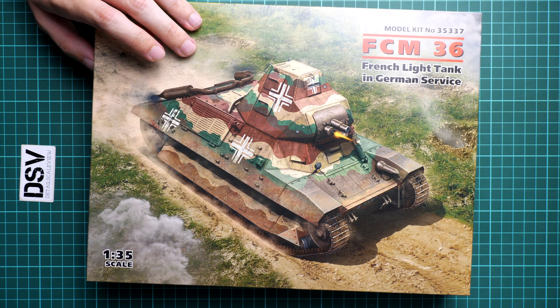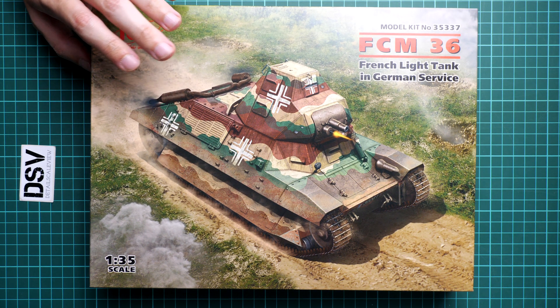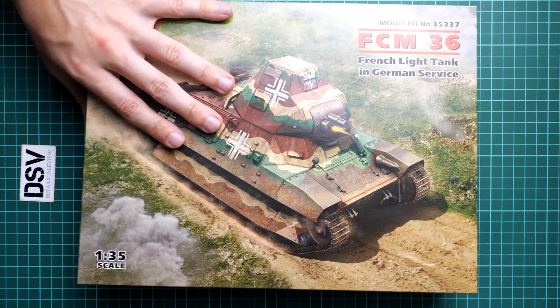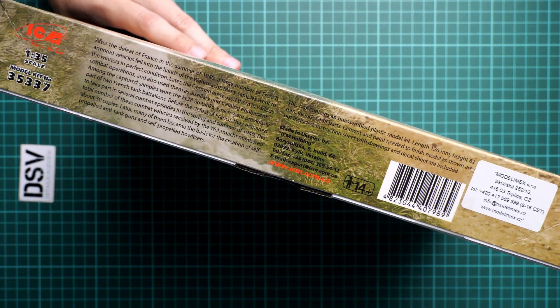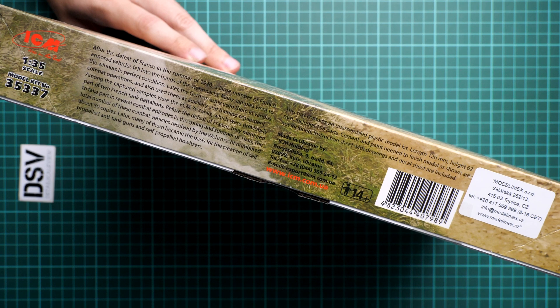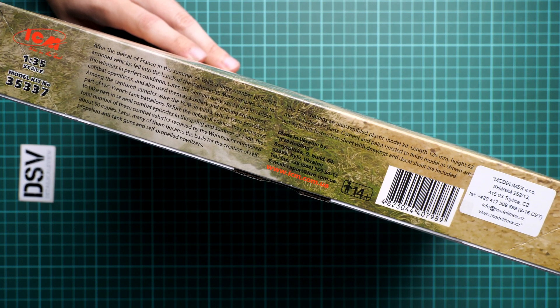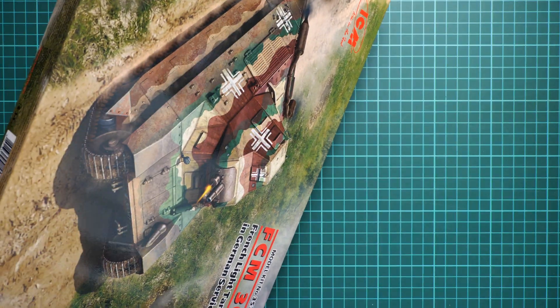First of all, I have to say that the packaging and styling is still the same — or I would say traditional — for ICM. We have quite a nice box art here. On the side we have some information about the kit and also a short history note about the real subject, and as you can see again we have dark text on a dark background.